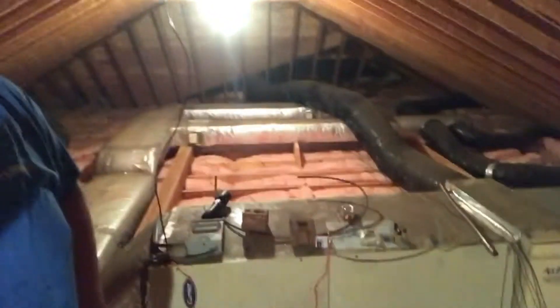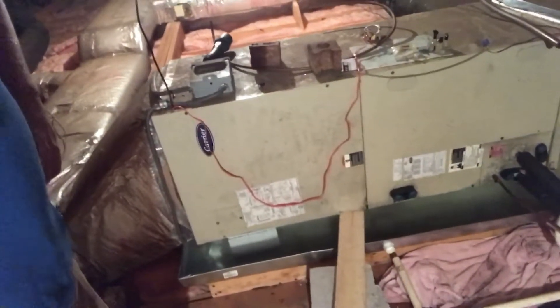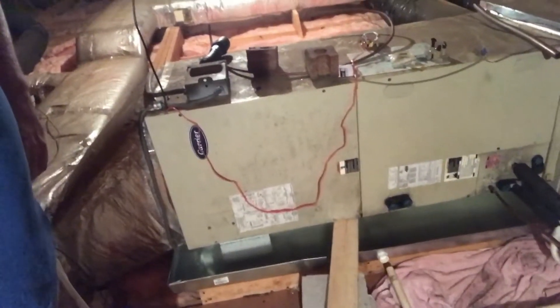Hey guys, Joshua Griffin, Ayer, Hartfield, Virginia. I just want to do a quick video of a drain pan we were replacing. We already pulled the old one out — it was a plastic cheap drain pan that had cracked after a few years. And if you can see what we're working on here, we're actually putting a metal drain pan under this air handler.